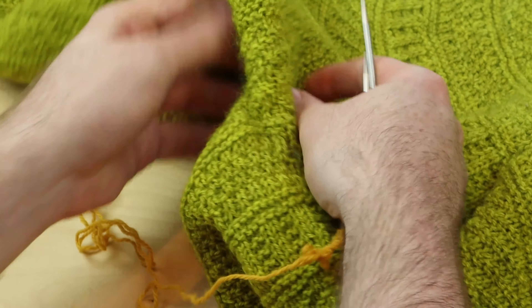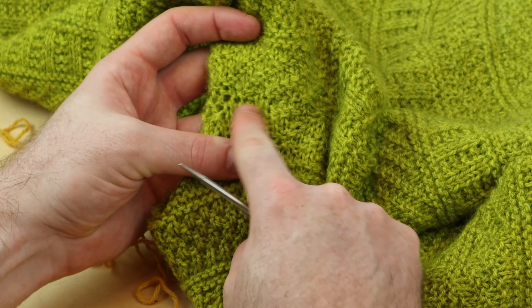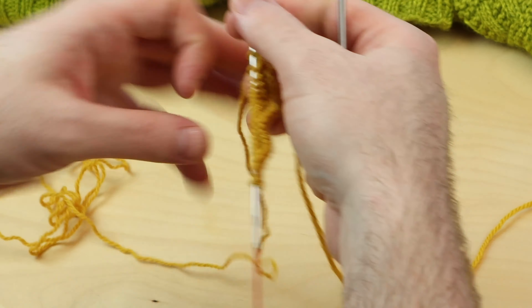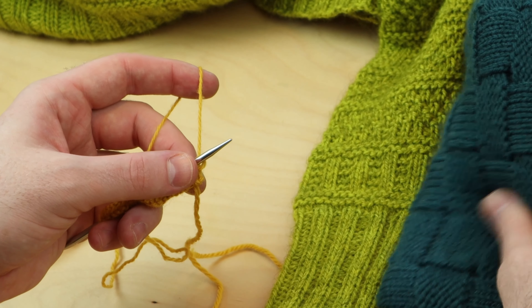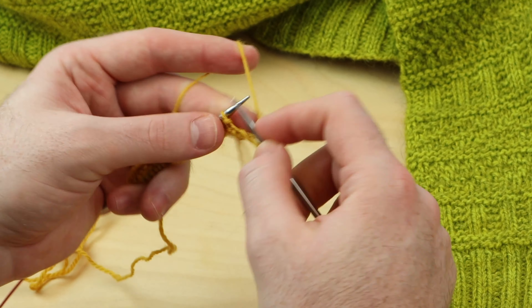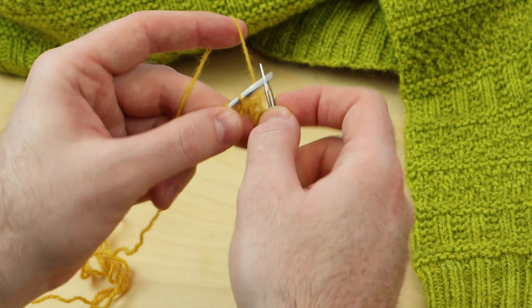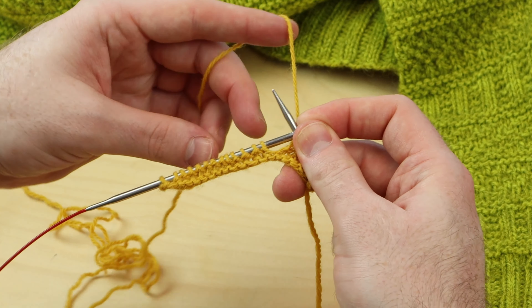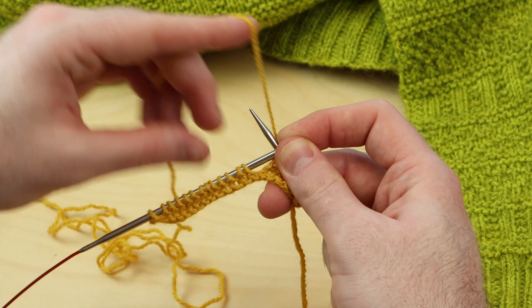For sweaters, it's a bit different because it's in the round, and I use the cable cast-on most frequently for the underarm stitches. So you're going to find this in a lot of my sweaters, like the Dustlin sweater, the Basket Weaver sweater. So let's say we're in the middle of our round, knitting our sweater in the round. This usually happens when you place the sleeve stitches onto a waste yarn or a spare circular needle.